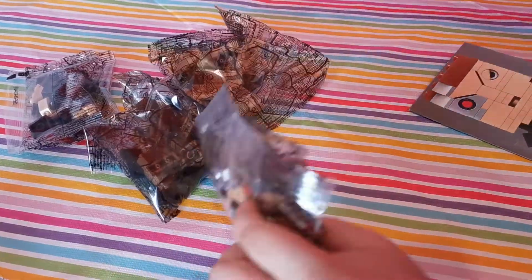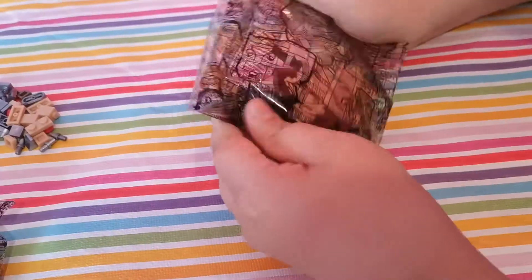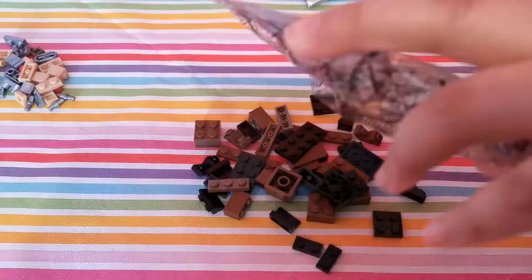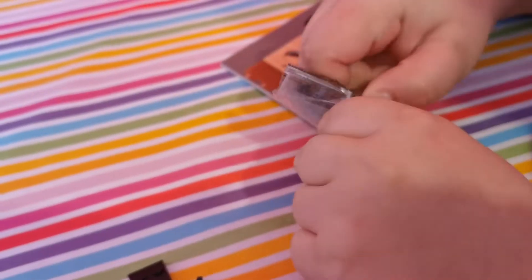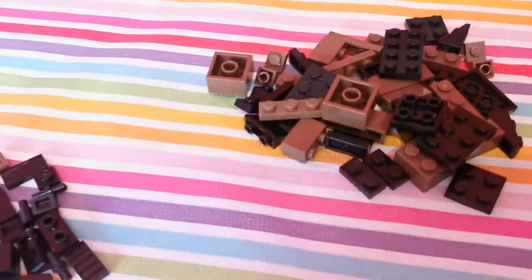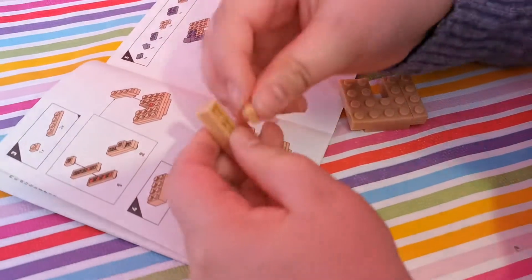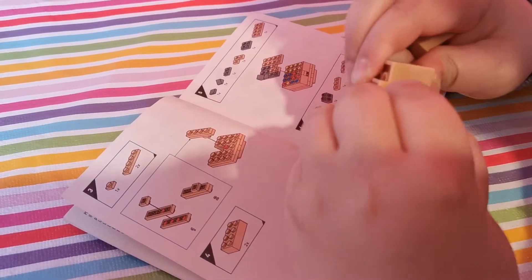Okay guys, let's start building. I'm gonna start opening up the bags.